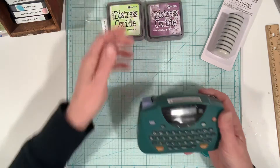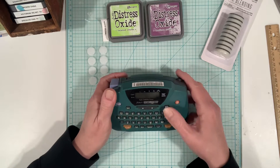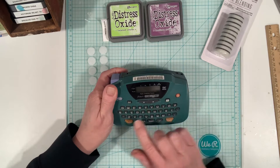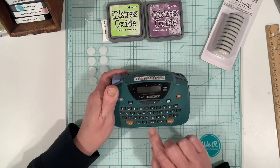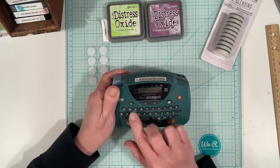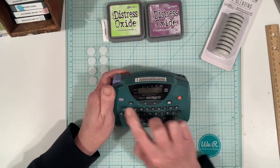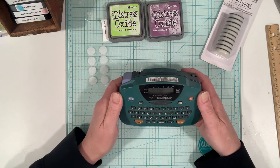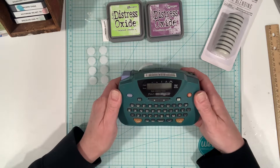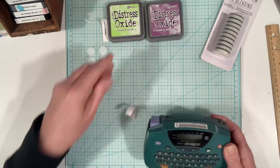And then we're going to go ahead and do the other label too — seedless preserves. The only reason I do this is because the way they are stacked I can't see what color they are. So this way, if I know the name of the color I want, I can just go ahead and pull it out.